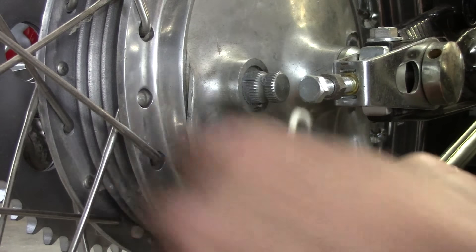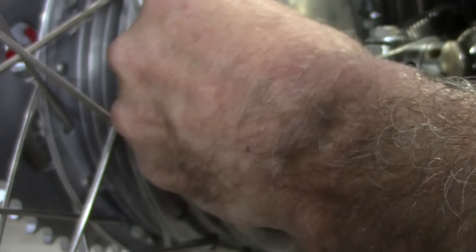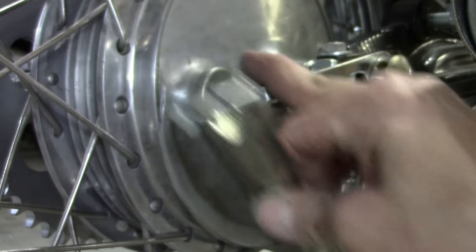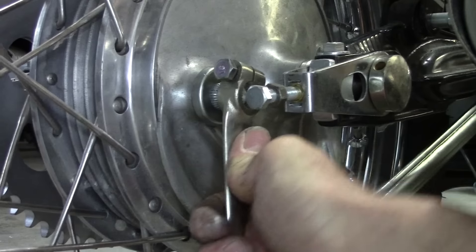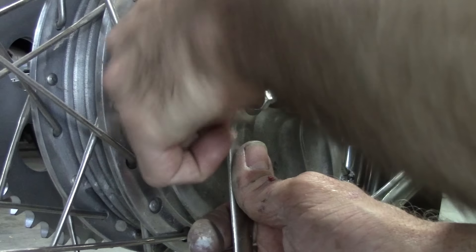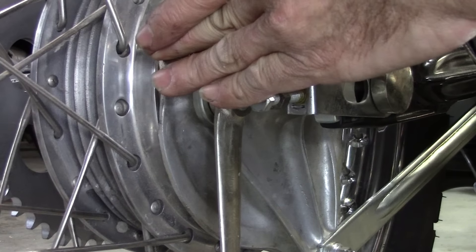Now we put the brake arm on. I've got some parts I ordered way back when — this is a little felt seal that goes in there, kind of a dust seal, and this little dust cover. Take a close look at that — see that notch at the top where there's no teeth? That has to point up. See that little dot right there? There's also a dot on this shaft that should line up with it. It looks like I got it pretty close. Put the bolt back in — that's tight.